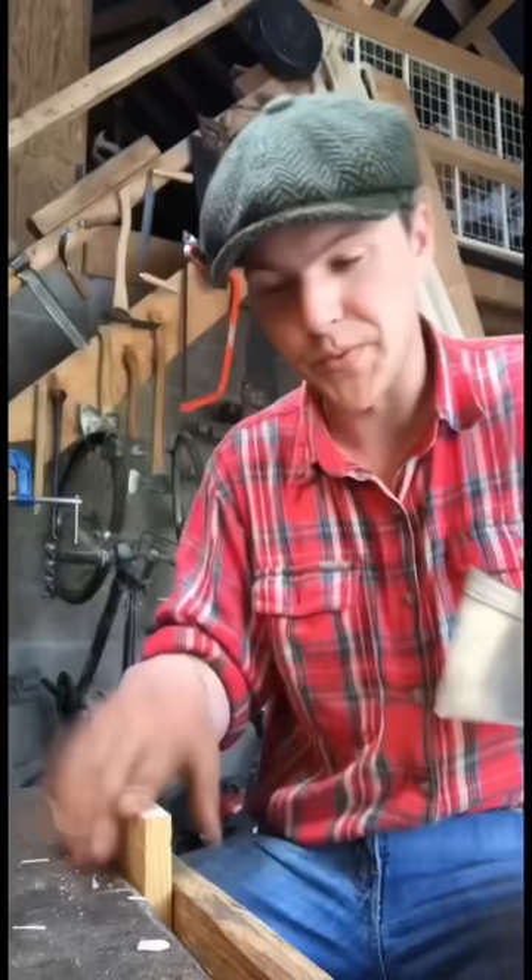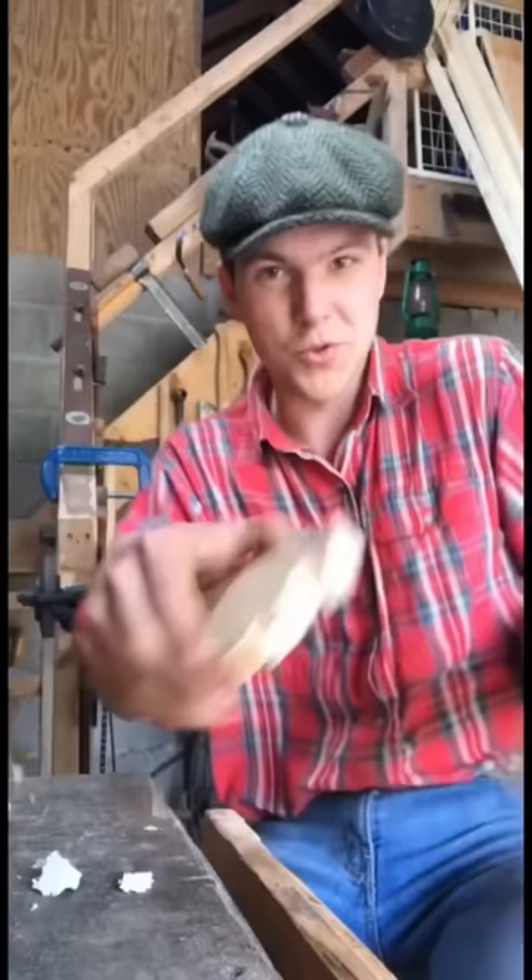Now we have it like this — we just use our chisel here just to finish it up, make all the edges perfect. The other piece is marked out here, so it's another excuse to use the dovetail saw.